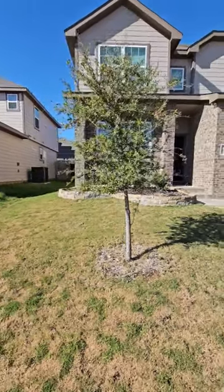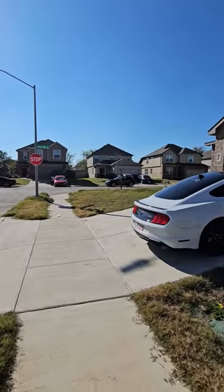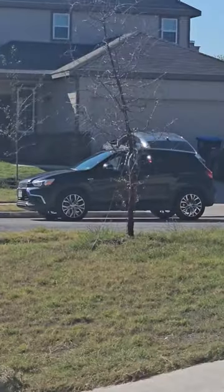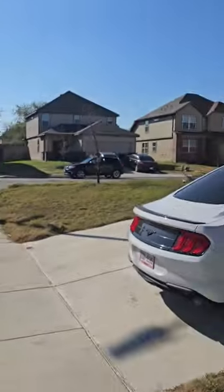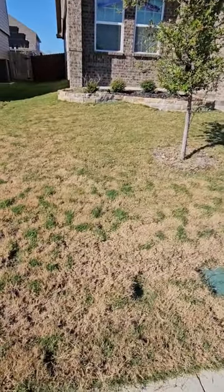We want to make sure your trees still stay looking like that — that one's relatively young — as opposed to looking like this. So once again, your yard when it goes dormant doesn't need a lot of water, but your trees and shrubs still do.